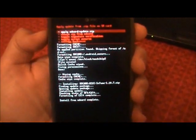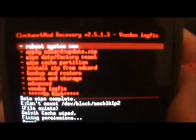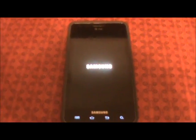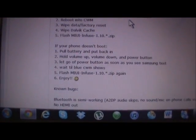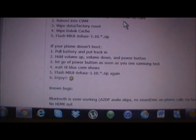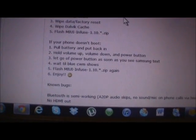Next thing: go back and reboot system now. If we get hung up on the Samsung screen we'll do step 2 of the instructions — pull the battery, put it back in, hold volume up, volume down, and the power button. Let go of the power button as soon as you see the Samsung text, wait until the blue ClockworkMod recovery shows, flash it again, and enjoy.